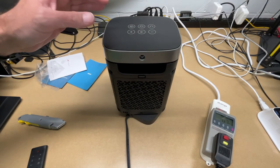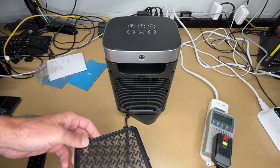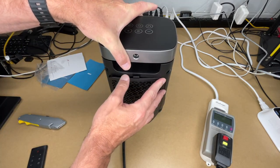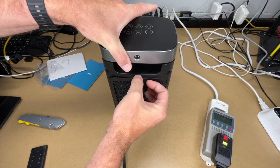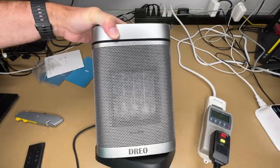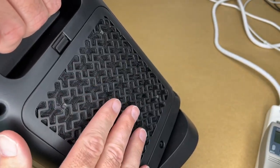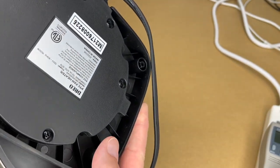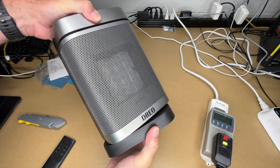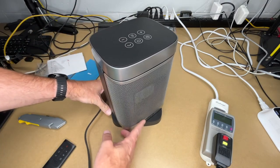I'll turn it off and check the filter on the back — pop that open. It's just a mesh that would keep lint and debris out; you can rinse and dry it and put it back. Looking inside, there are fins that look almost like cooling fins with a metal grill. The unit is all plastic with no rubber feet on the base. I notice the oscillation didn't return to center when shut off — I'll need to turn it back on to re-align it.